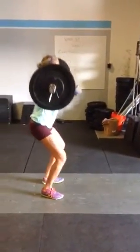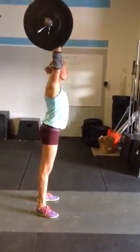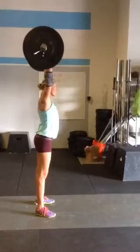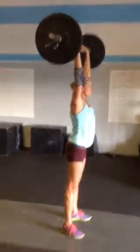You can go right into a thruster for your shoulder to overhead if you want to, because only one shoulder overhead is required. As long as at the top you're locked out and the bar is clearly at full extension, everything straight with the bar locked out overhead.